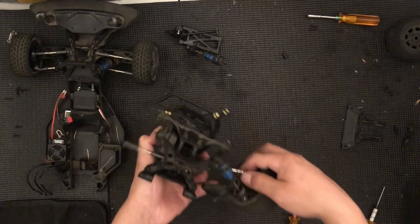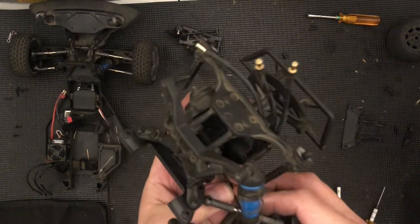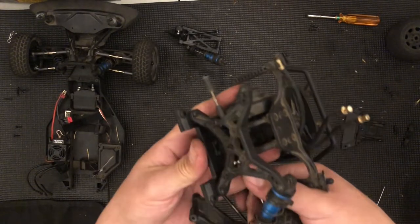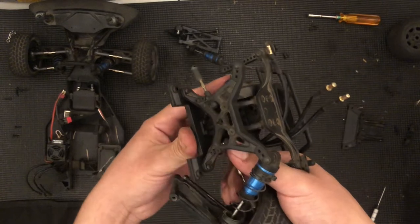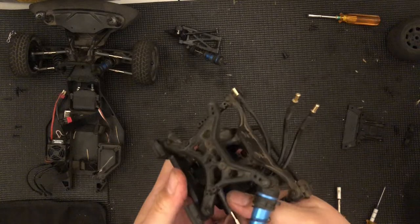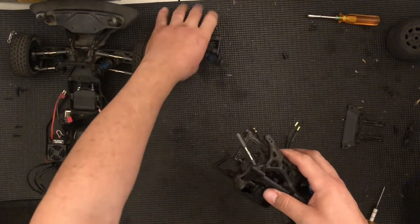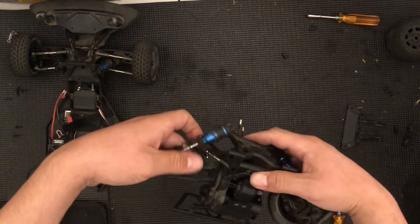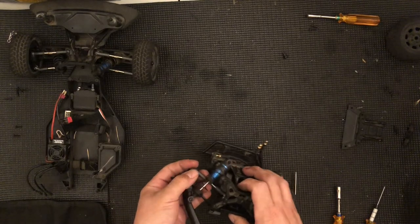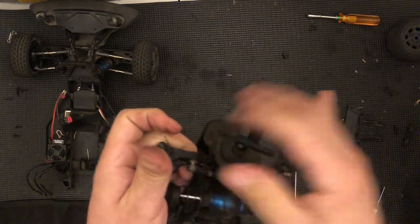Now I'm going to go ahead and set the link. I don't even need to get the shaft in, just the link. I'm going to hold it, put my thumb as close as possible to the top, and just press in — that is it. You could also use pliers. Now for the other side, the arm goes in here, so I just need to press this link in and then put the shock on.